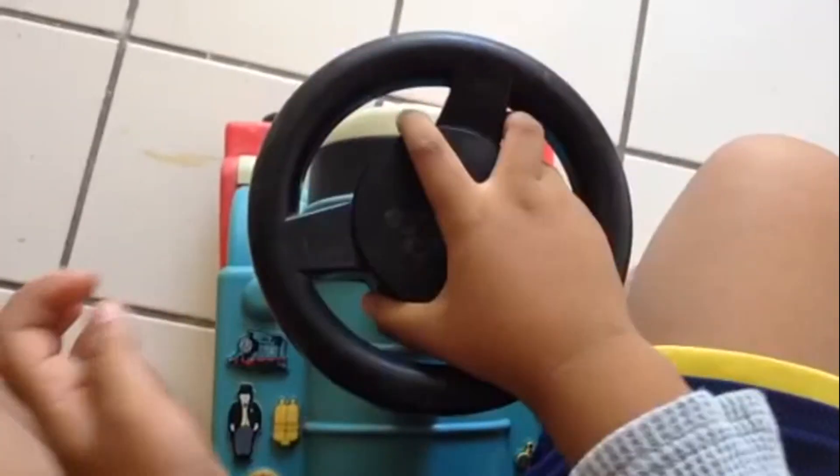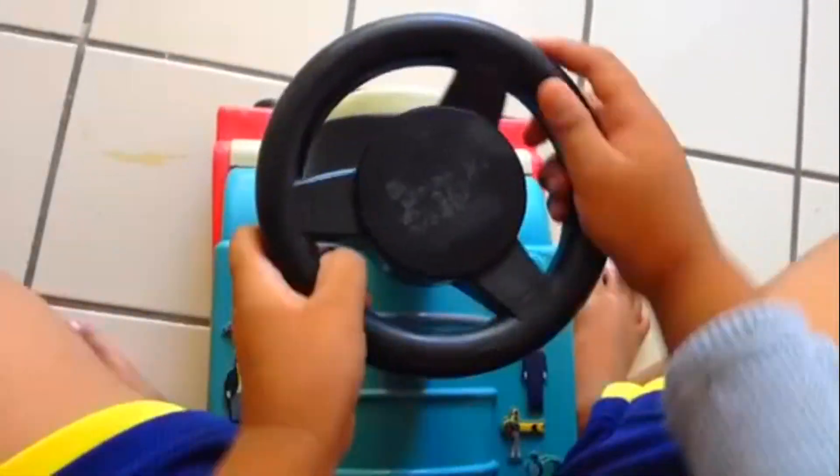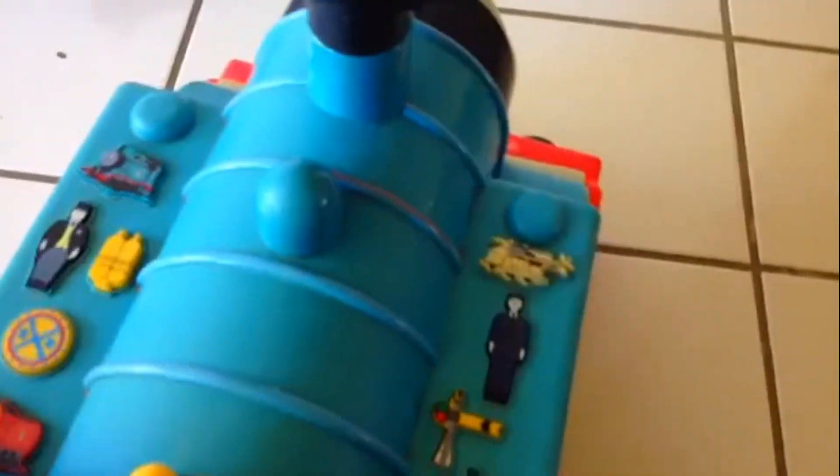Okay, let me show you how the steering works. So this is how you can spin it. This is how you can move the direction.